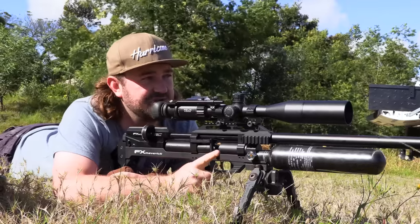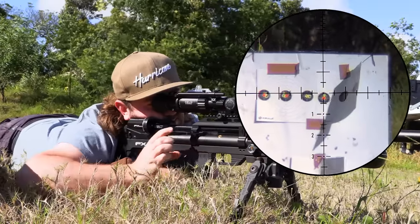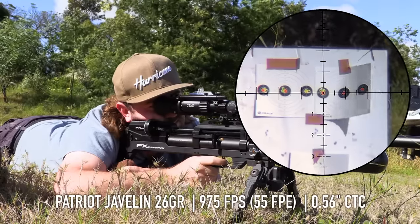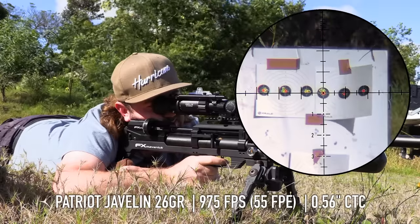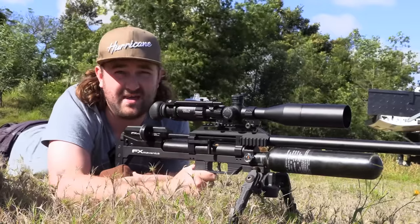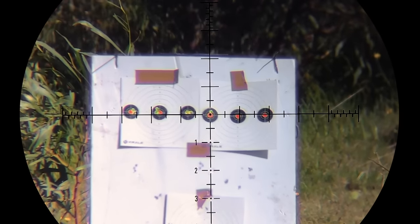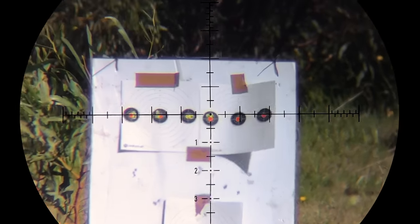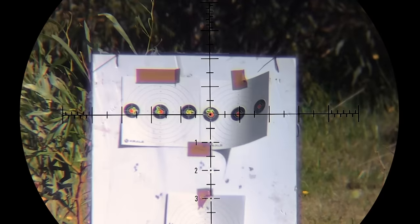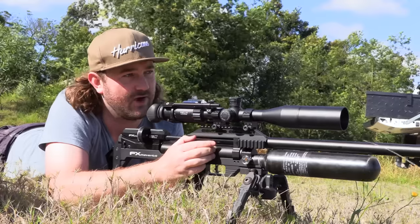26-grain Javelin slugs at 975 feet per second — not bad, that group is very similar to the rest, maybe ever so slightly larger. Those slugs out of everything we've tried so far show the least wind drift, and they're probably going to hit the hardest as well because they've got the most weight behind them and a massive hollow point. So in wind like this, that would be my first choice. In calm conditions you'd probably out-shoot them with pellets. Last one: 30-grain Javelins.